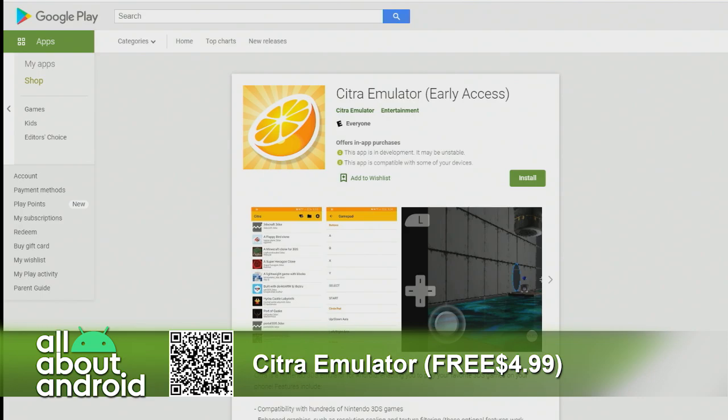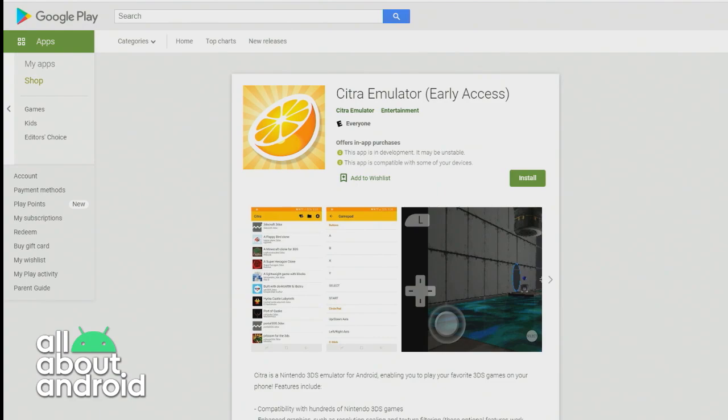Your Android device can now play Nintendo 3DS games — pretty cool that you can even do this with a smartphone in your pocket. Citra Emulator. It shows the value of good app store optimization in your title and app name, if someone else stole their traffic.